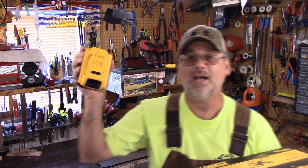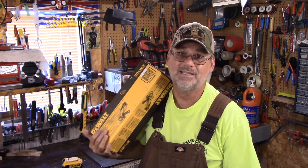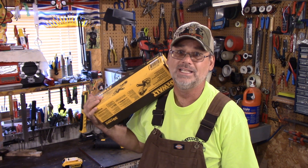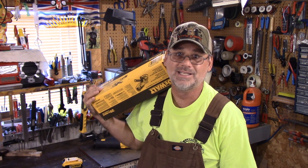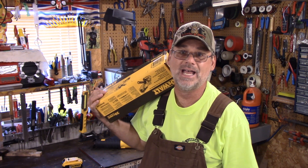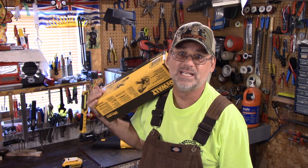I do have the batteries and charger already. I've never tried one of these before. I have used other brands and they seem to work out fine, but I've never tried the DeWalt. This is under $90, I don't know what to expect. I'll show you the grinders I have that are corded and what brands I do like.